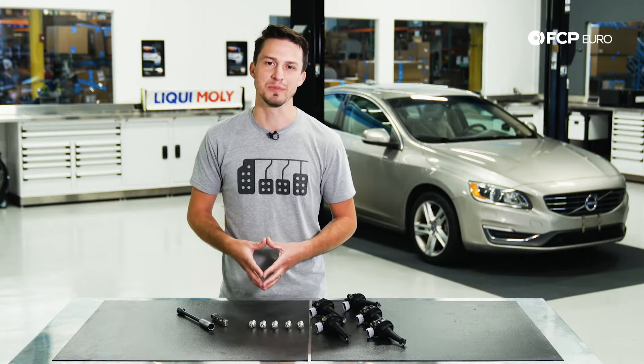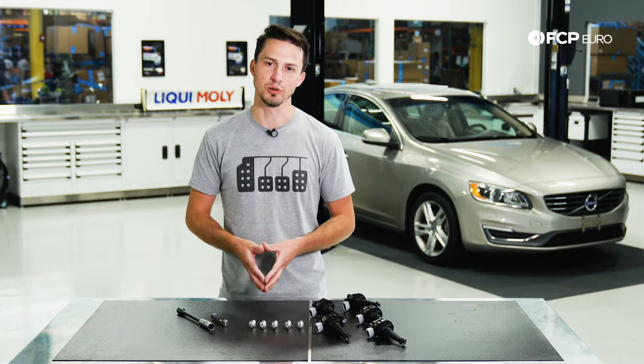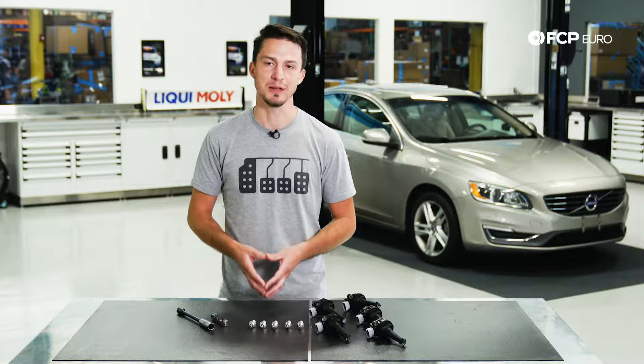Now, if you have a single cylinder misfire, some people may replace just one spark plug or coil pack. We recommend doing all five coil packs and all five spark plugs at the same time. Typically, if one is failing, the next one is right behind it.